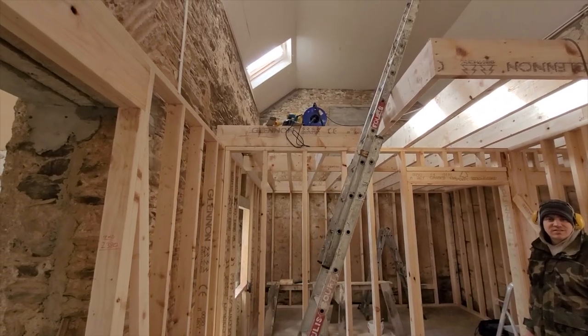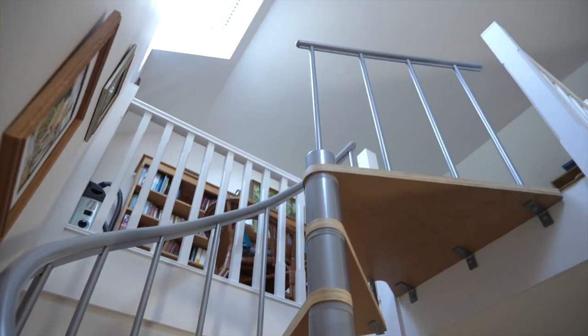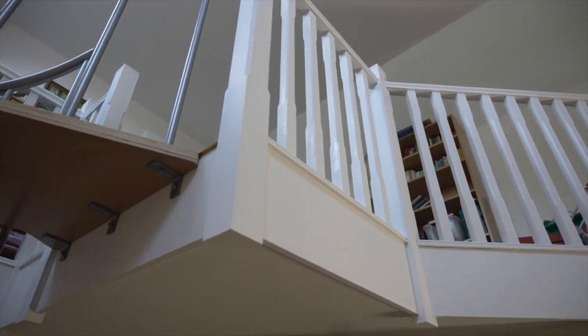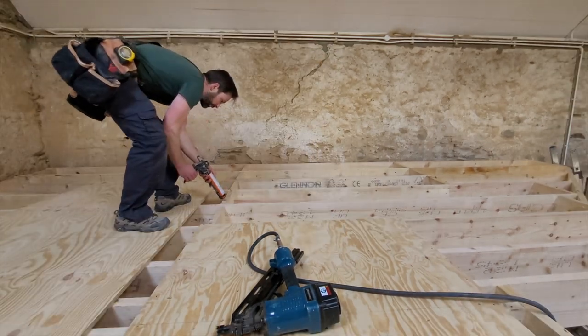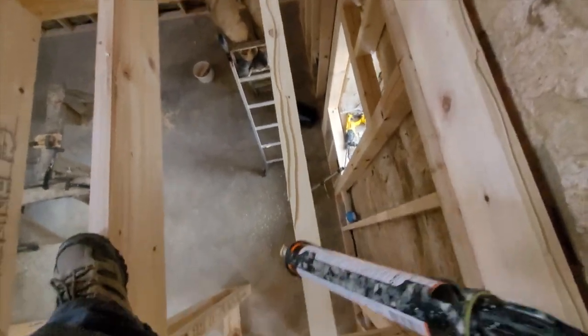You can see the opening here for the spiral staircase. And we begin on the upper floor. We're gluing and nailing everything down to avoid the possibility of any future creaking and squeaking.